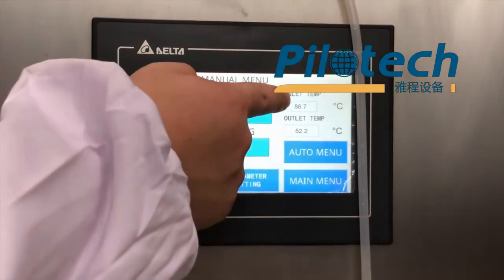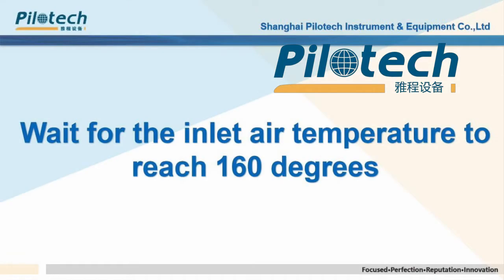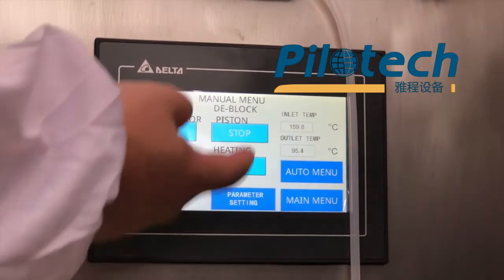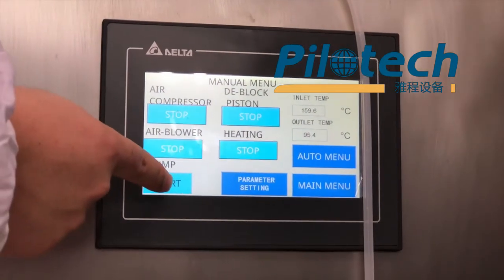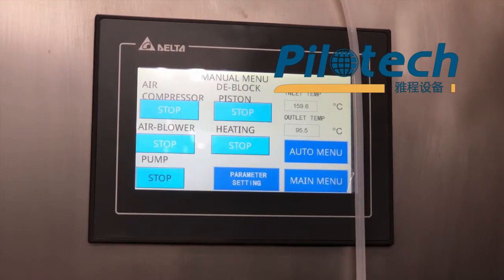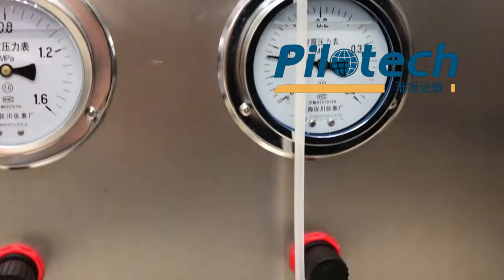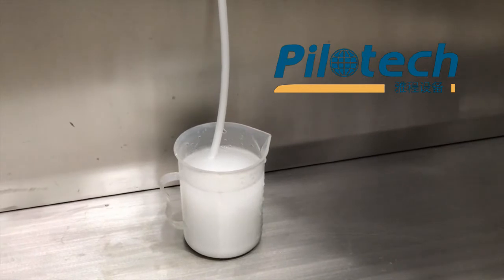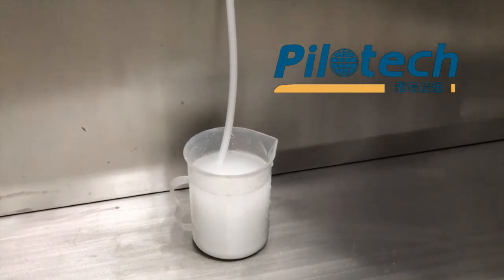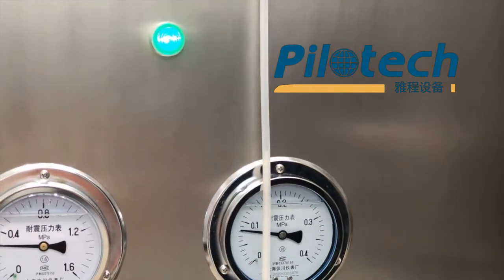We need to wait for the inlet temperature to reach 160 degrees, then we can start the pump. Now the inlet temperature is near 160 degrees, so we can start the pump now. The material is being delivered through the feed tube by the peristaltic pump.